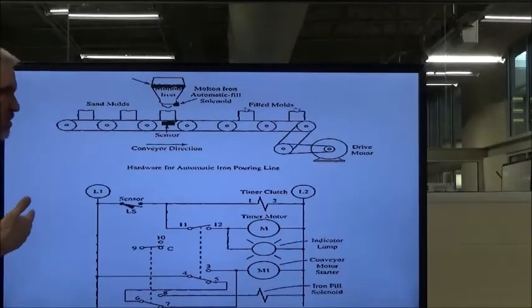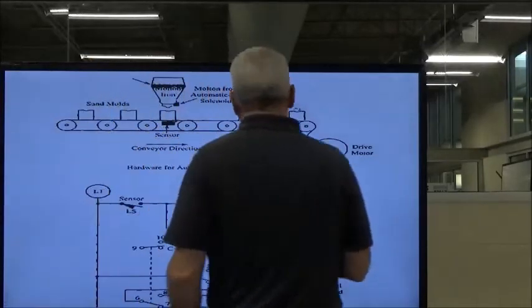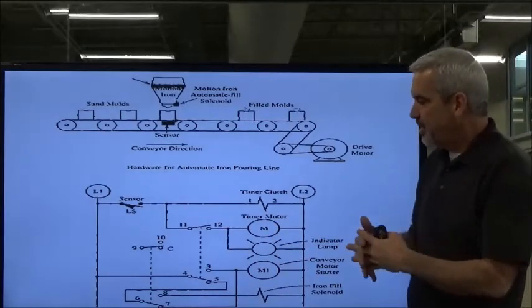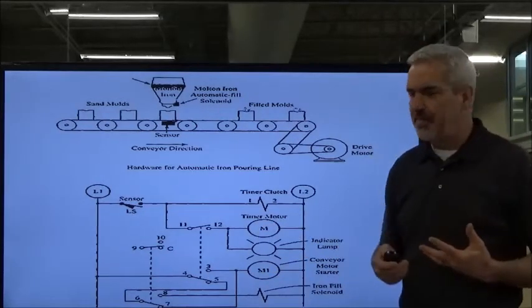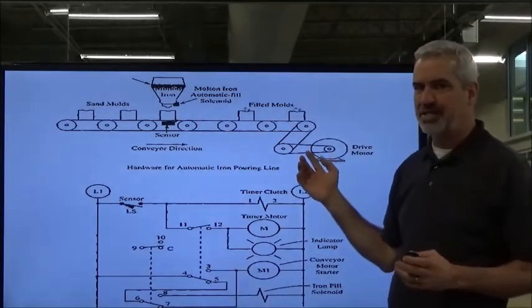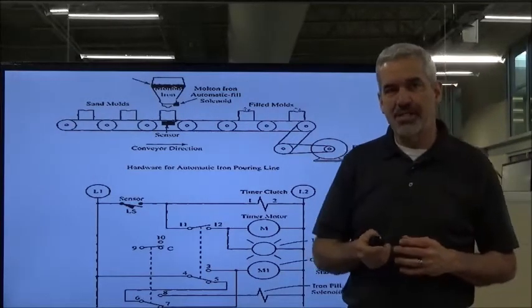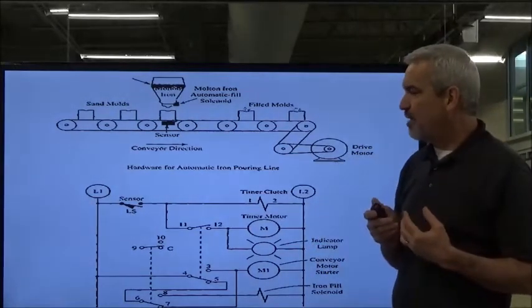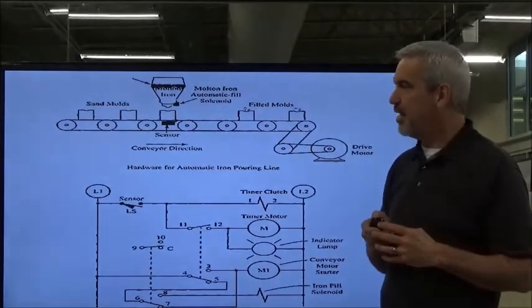I don't expect you to memorize all of this. What I'm trying to illustrate is that you've got timed contacts and instantaneous contacts working together, and how the clutch and the motor work together. That's how the mechanical timer works. It is a little bit more complex, more wiring, more antiquated — but it is really robust and pretty stout in industrial environments.